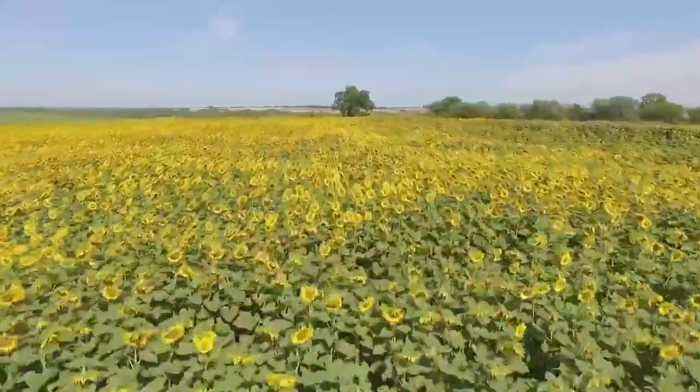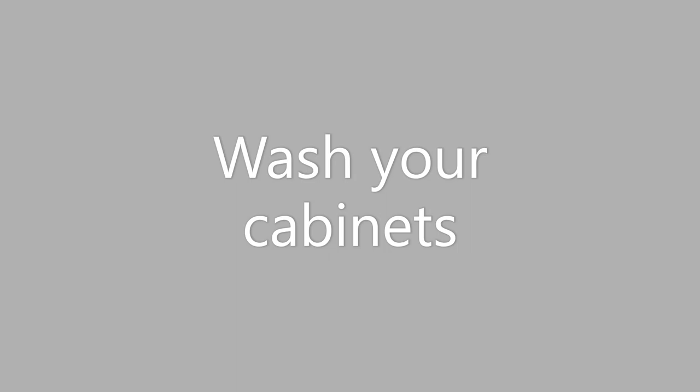Next is wash your cabinets — in the kitchen and the bathroom. Go through them, get rid of anything you don't need, and wipe down the insides and outsides with a washcloth. They can get dusty or have crumbs, and in bad cases might even have bugs living in them, so make sure you clean those out.